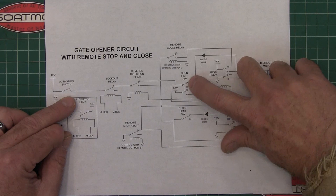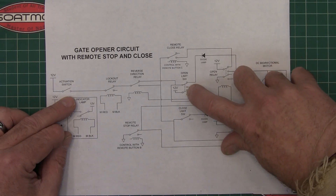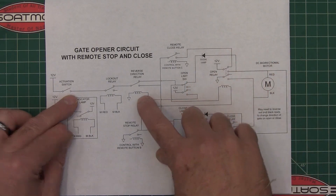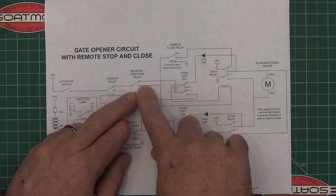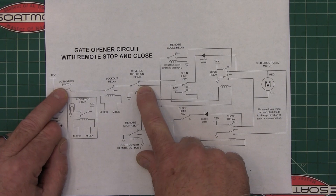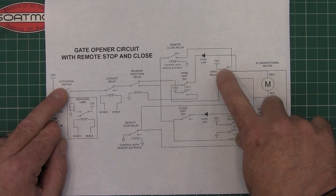When this relay opens, it also sends 12 volts this way to the reverse direction relay, flipping it so that the next time you hit the activation switch, it won't activate the open relay — it will activate the close relay instead.